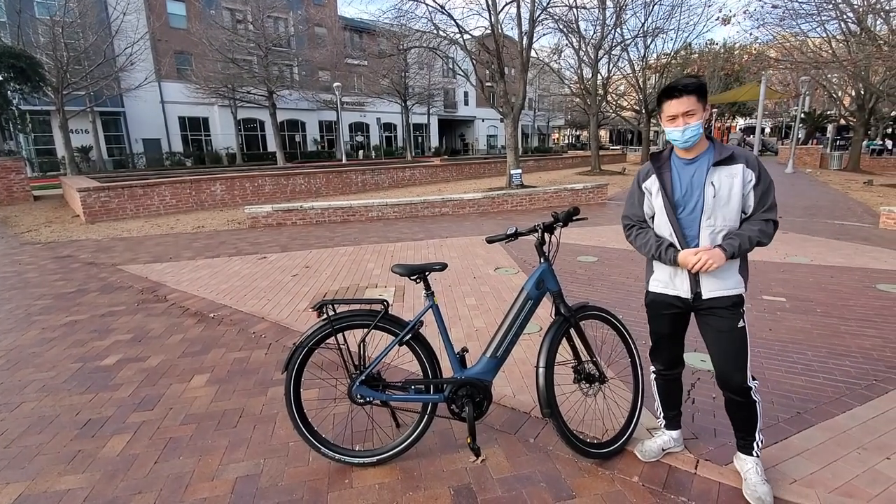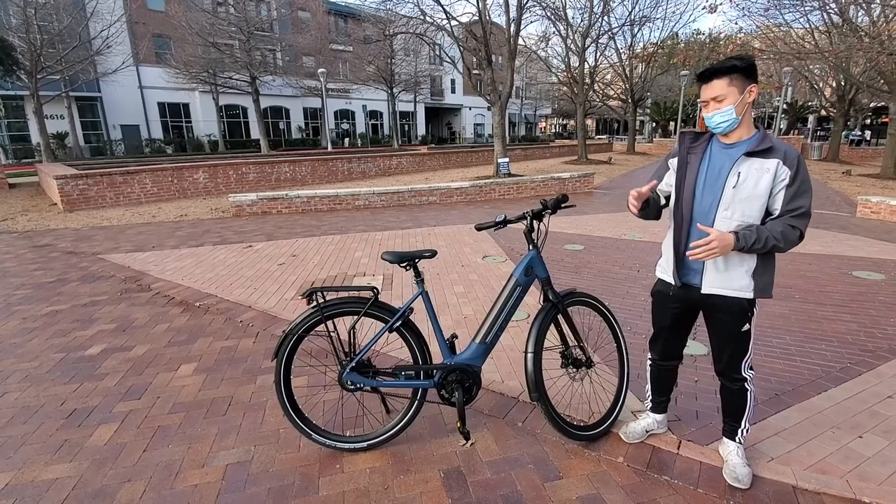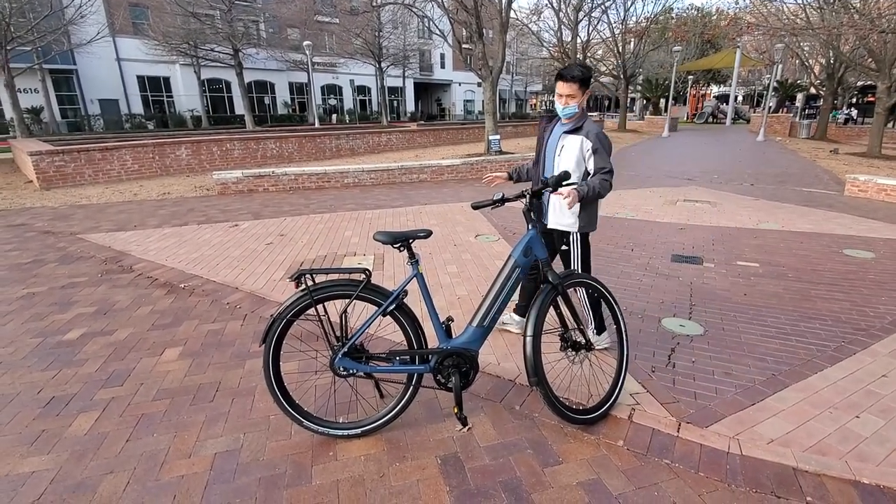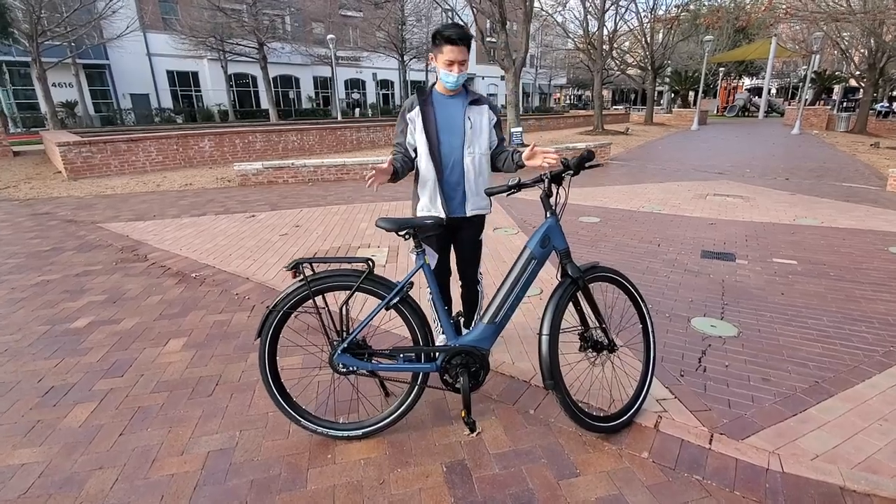Hi, this is Martin here with Electric Avenue and today I'm going to be talking to you guys about the Ultimate C380. The C380 is a great bike overall. I'm going to go through some of the main features that it has.